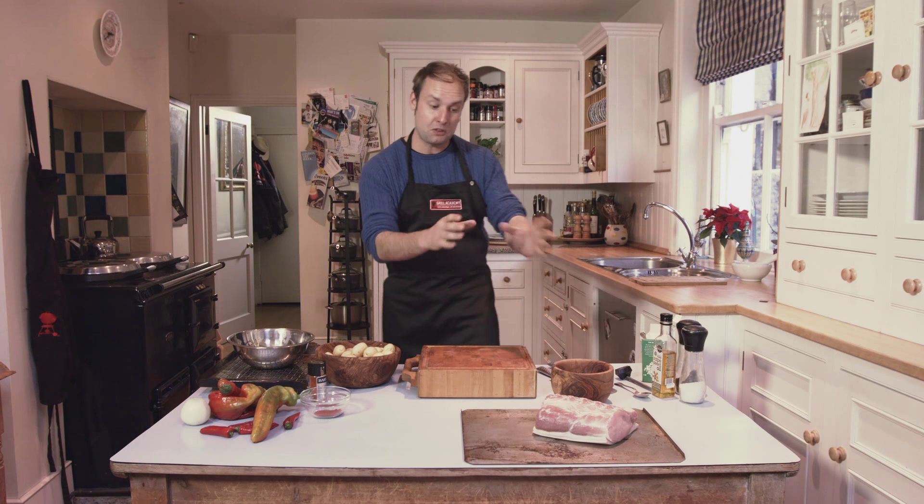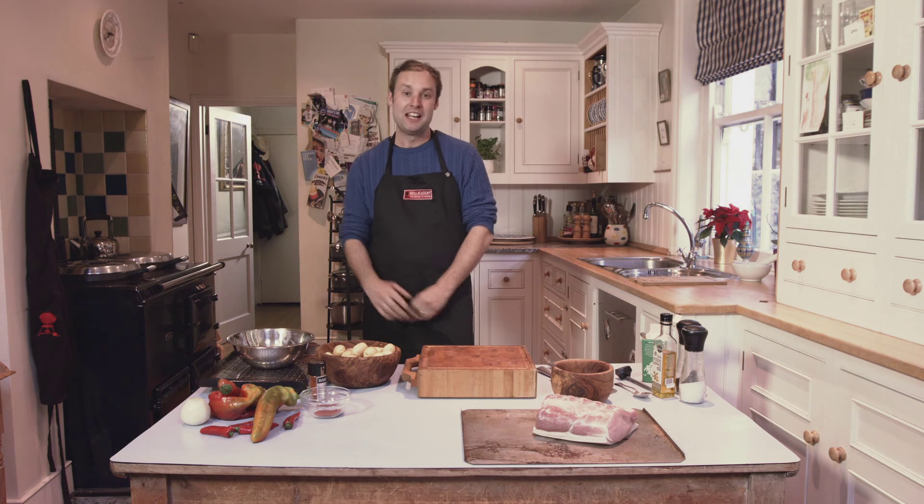Welcome to our second Roast with the Most Winners Sunday Sessions. This week the person with the most votes on Twitter was Alan Moore with his beautiful smoked loin of pork, stir-fried red peppers and roast baby new potatoes. Now let's see how easy it is to create all that at home.